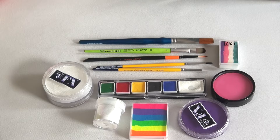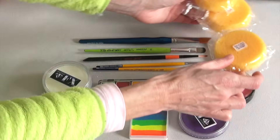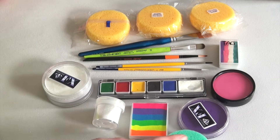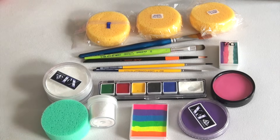Hello everyone, this is Sophie. Today I would like to show you how to use the supplies I presented in part 1, and especially face paints, sponges, and glitter. If you would like to see part 1 of this series, just click on the link appearing on the screen right now.